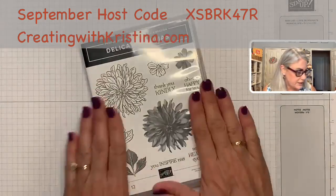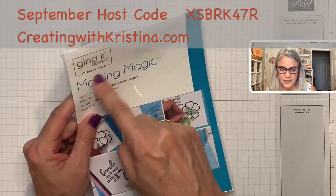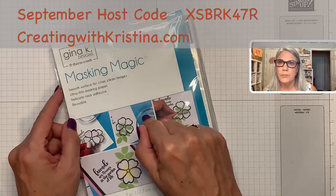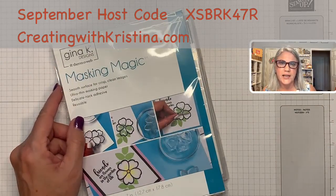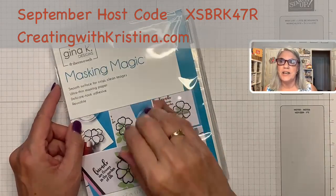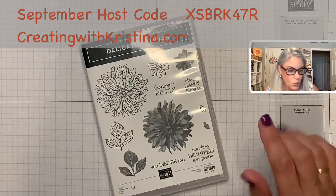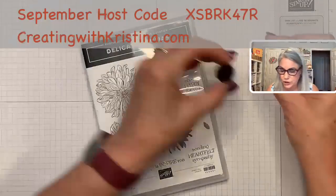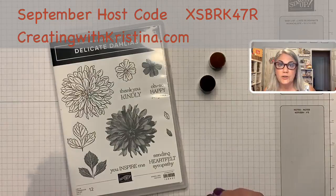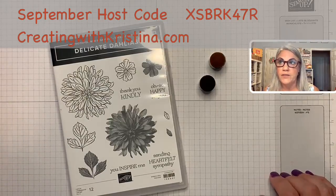For today's card we're going to need this stamp set, and because we're doing a masking technique, I use the Gina K Thermo Web Masking Magic. If you've not seen this, I have a link to it over on my blog, creatingwithchristina.com, in the must-have tools section. This is something I must have in my supply stash because I love doing the masking technique. We're also going to be using some sponge daubers, which are available in the catalog — just look in the accessories section of the annual catalog or type sponge daubers in the search bar on the online shop.